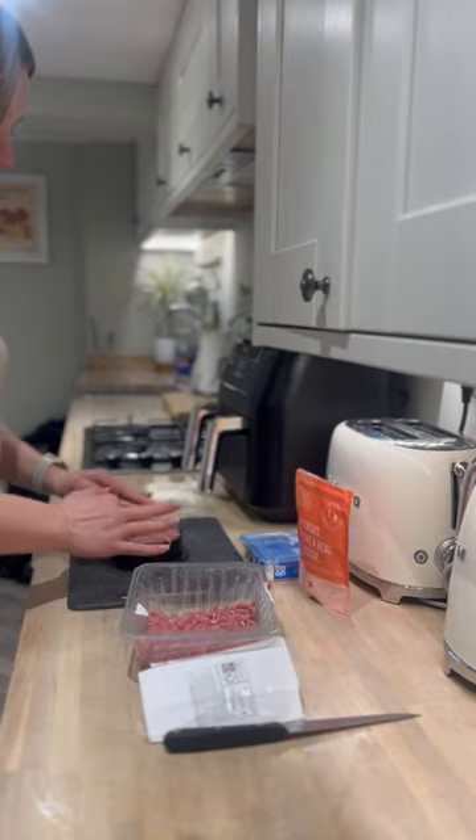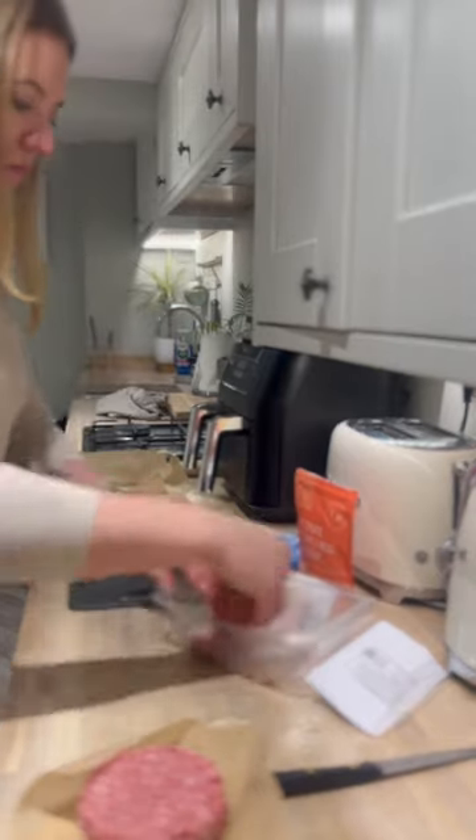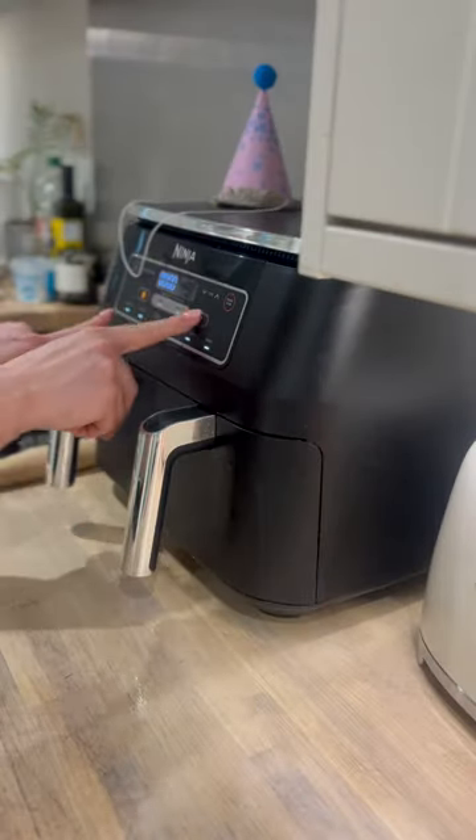First I press the mince into a burger press, but you can use a cup, bowl or anything round to make the shape. I made three of these so I could make a layered cake. Next I pop them into the air fryer for 20 minutes to cook.